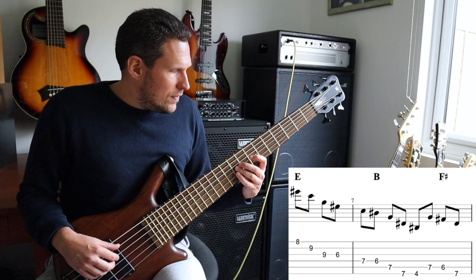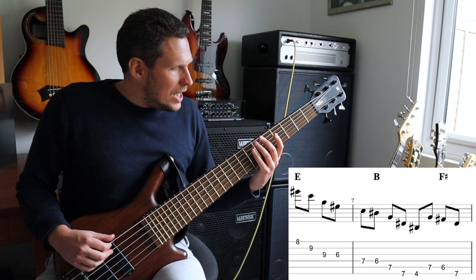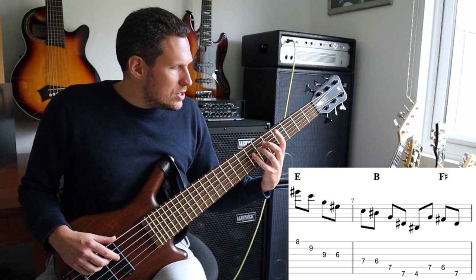And the way we're going to do that is like this: third, root, fifth, third, root on the E major, dropping onto the seventh, which is now going to be the third of a B major triad going down. We could use the open B string at the bottom, but we're actually going to put that note up an octave and play that final root note there.